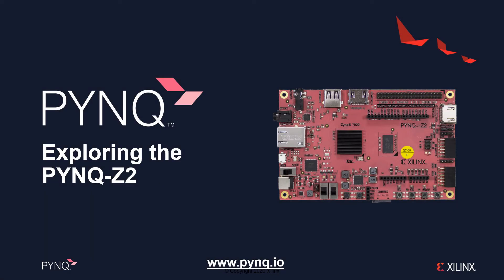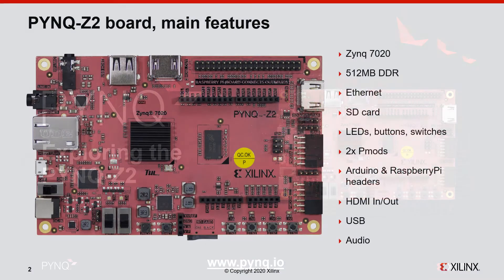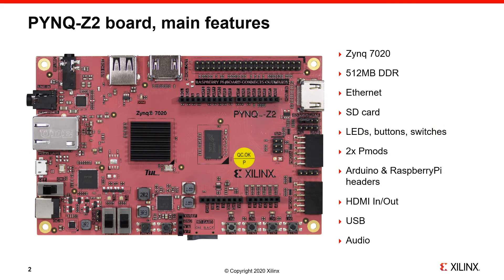In this video we are going to explore some of the features of the PYNQ Z2 development board. The PYNQ Z2 is one of the main PYNQ-enabled boards. We'll look at the board features and main interfaces — the Xilinx Zynq chip, memory, network interface, SD card used for boot, and the user-accessible peripherals: LEDs, buttons, switches, PMOD interfaces, Arduino and Raspberry Pi headers, HDMI, USB, and audio. We'll go through each of these in more detail.